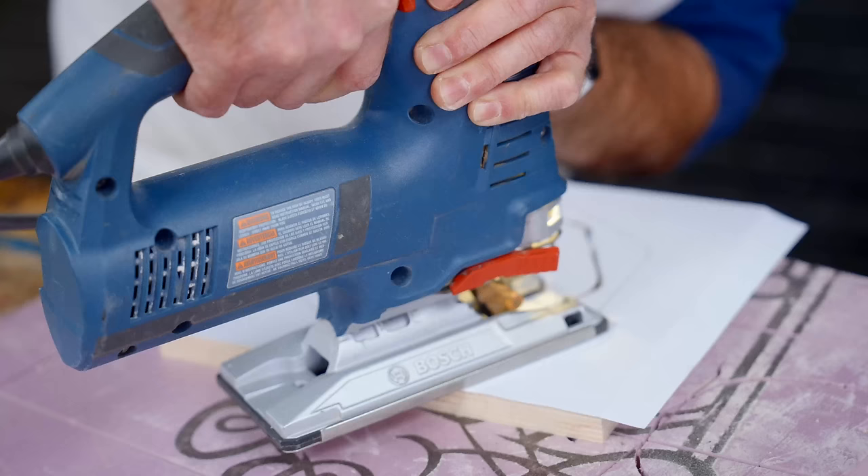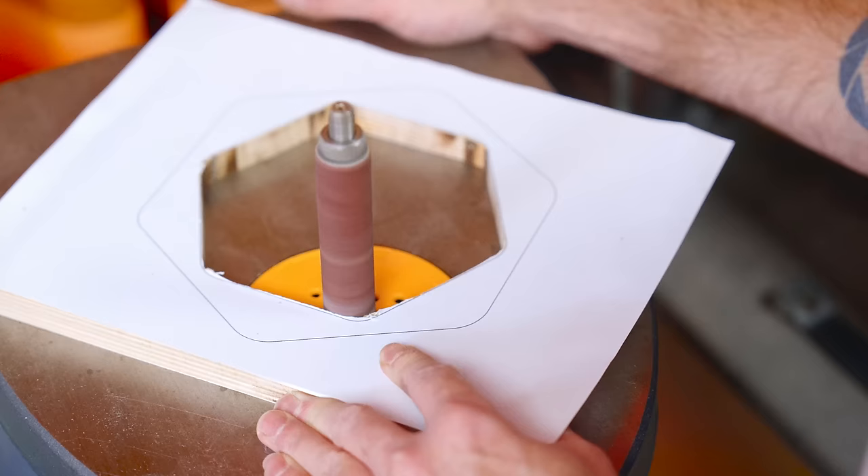I'm cutting as close to the line as I can without touching it, so I can sand down to the line.